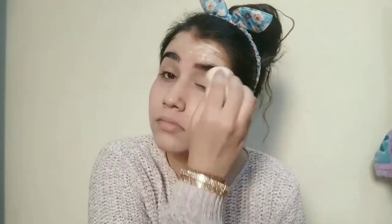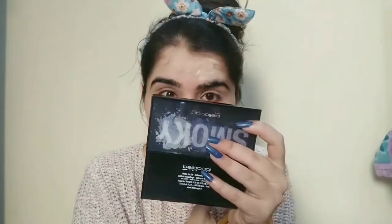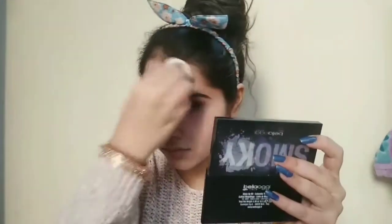If you want to buy a high-end beauty blender, go for this. It is widely available in the market. I have shown the packaging and how to use it and how it works.